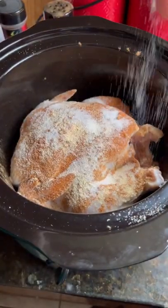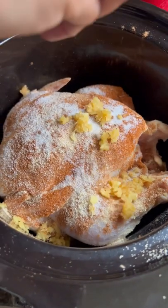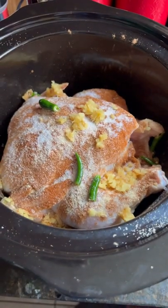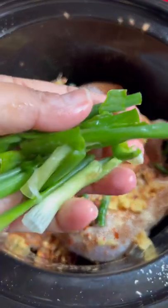I also add some salt, fresh ginger, a couple of green chilies for heat, and chili flakes for more heat.